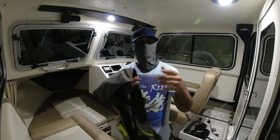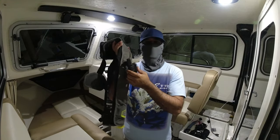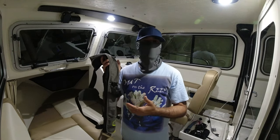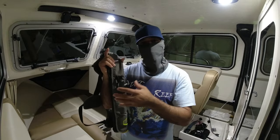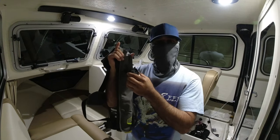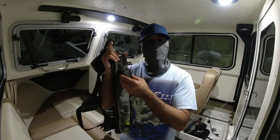Hi guys, welcome to the Crooked Paddle House. Today I want to talk about something very important that some of my viewers who have the InReach Mini maybe don't know about. I found this out a couple of months ago and was a little concerned. I called Garmin and they told me this item is not waterproof.